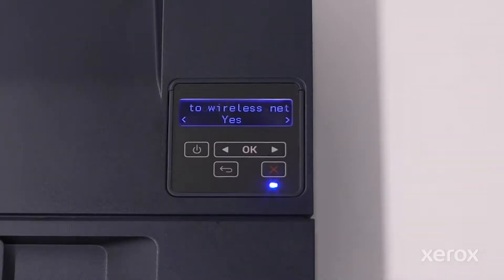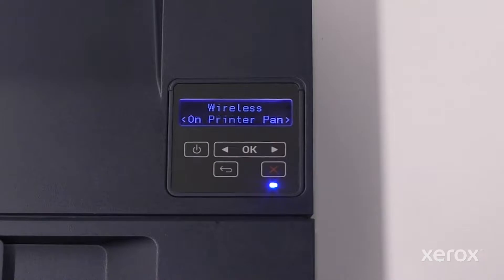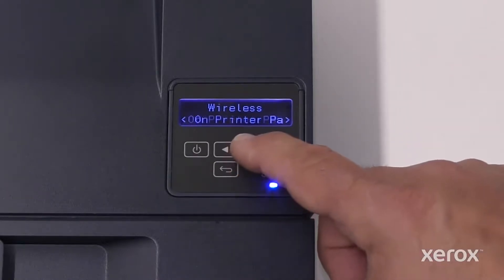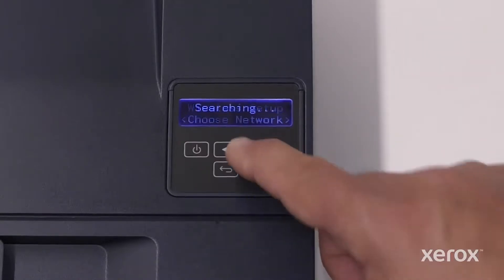On the Connect to Wireless screen, select yes and touch OK. On the Wireless screen, select Setup on Printer and touch OK. On the Wireless Setup screen, choose Network and touch OK.